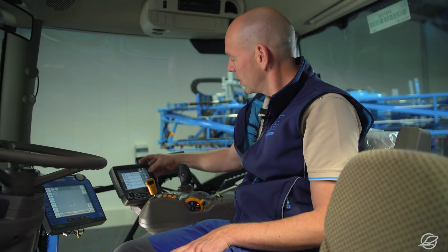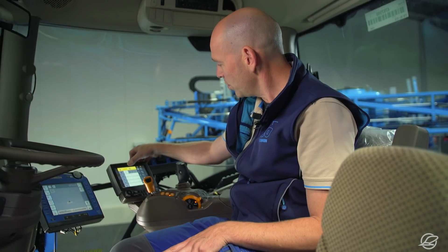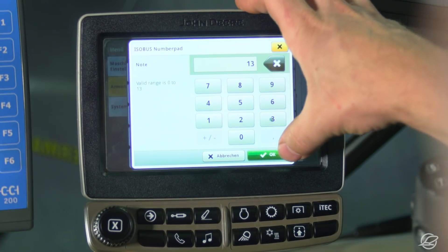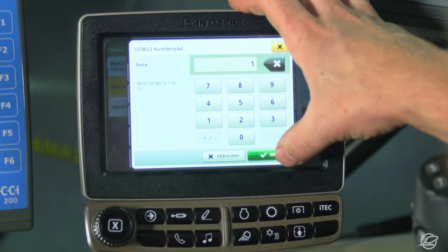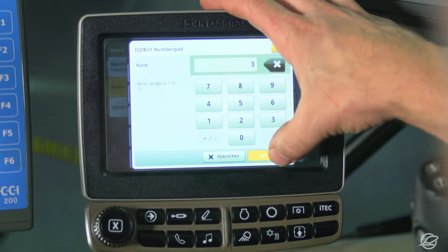Now I'll configure the second profile for section width memory. I can make an immediate selection here to enter how many section widths I want to allocate to the boom. I allocate 13 section widths to the field sprayer, which is the maximum in this case. I allocate one nozzle to the first section width, two nozzles to the second, and so on, until I have the full boom configured.